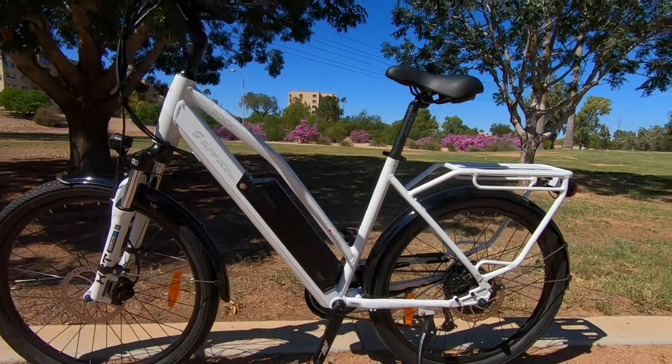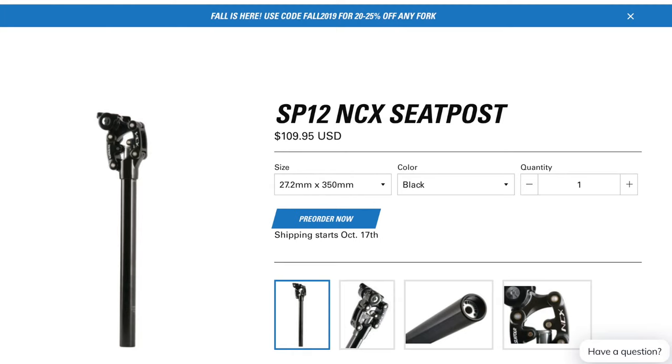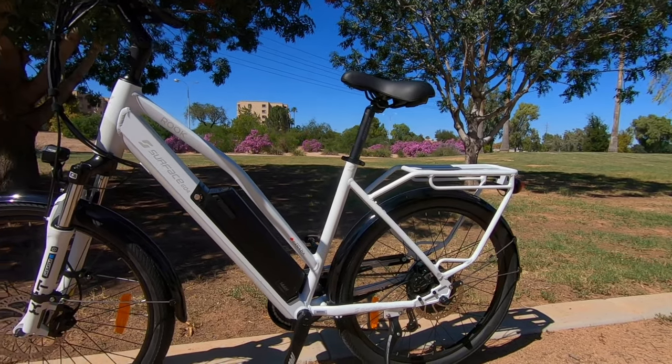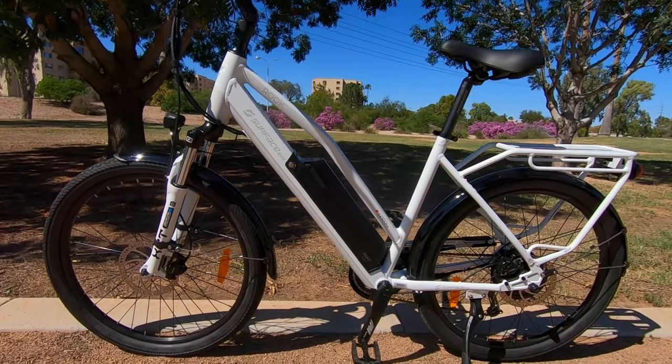If you want that extra battery, that puts you up to $2,199. They've also got an optional suspension seat post — I think an extra $99 to get a Suntour suspension seat post on there. Great to have those options available at checkout.